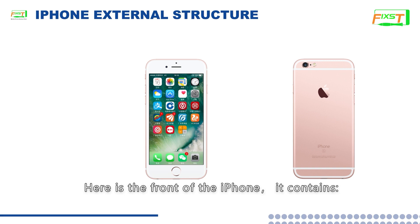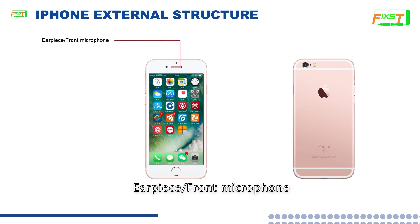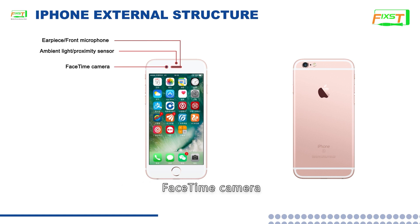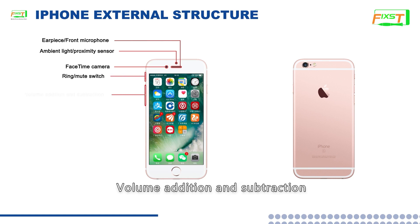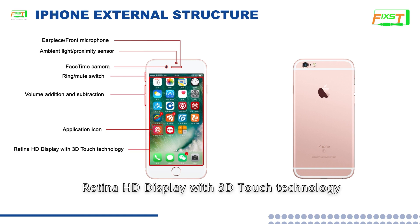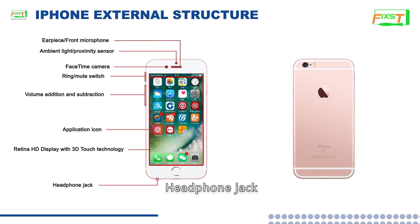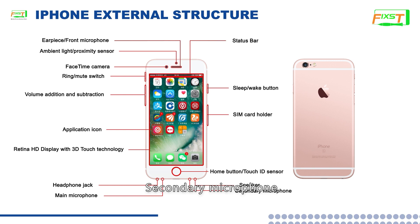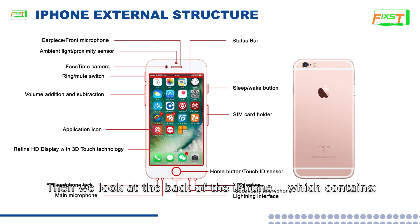Here is the front of the iPhone. It contains: earpiece or front microphone, ambient light or proximity sensor, FaceTime camera, ring or mute switch, volume addition and subtraction, application icon, Retina HD display with 3D Touch technology, headphone jack, main microphone, status bar, sleep or wake button, SIM card holder, Home button and Touch ID sensor, speaker, secondary microphone, and Lightning interface. Then we look at the back of the iPhone.